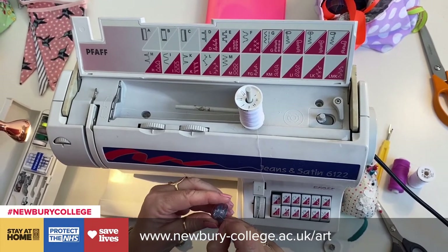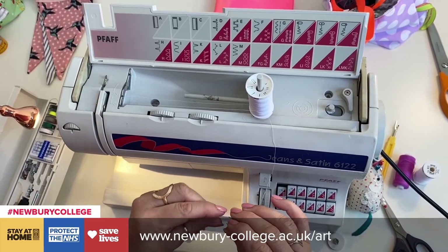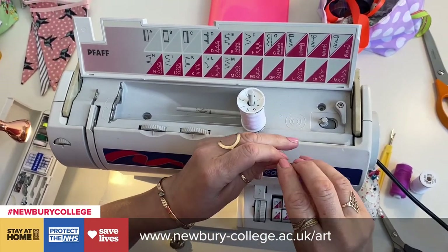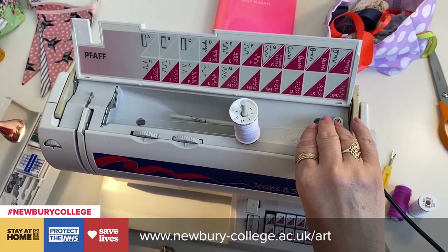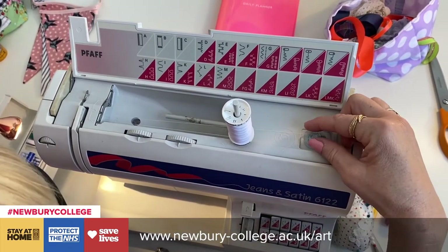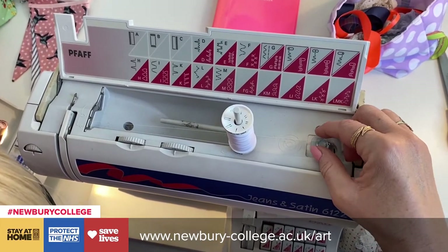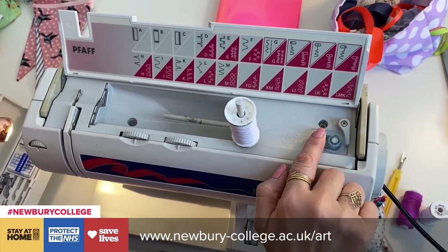Your manual will tell you to thread from the inside and then out through the hole, but I find that fiddly so I just hold on to there. It's only to anchor it to stop it slipping. So now my thread's going over the top — put it on here and then mine's got a little click to engage it, push it across.